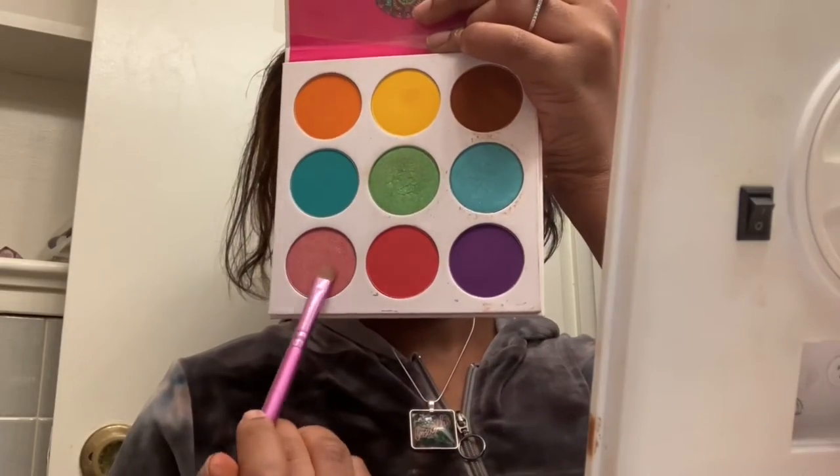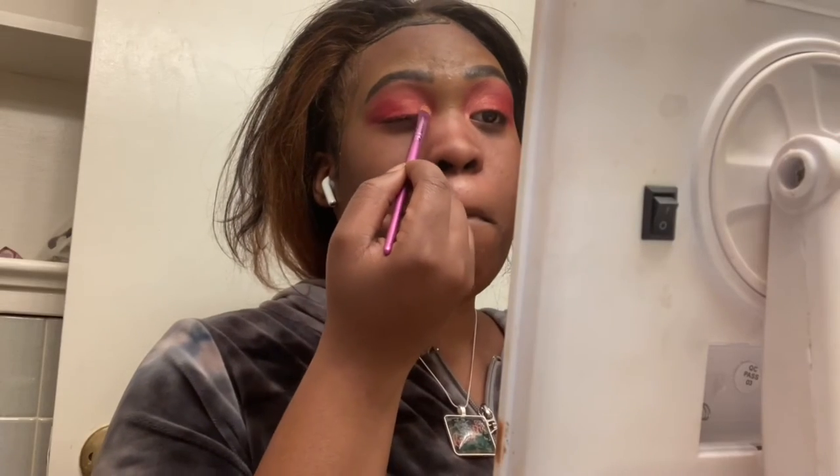Now that I'm satisfied with how my lids are looking, I'm going back into my third palette with this rose gold shimmer shade and putting that under my eyebrows and in my crease, just dragging it out. I can show y'all — like that. But as I was trusting the process, I didn't like how the rose gold was looking, so I finessed it and ended up adding some gold and other colors from my other Juvia's palette on top to make it look better. When you don't know what you're doing, you figure it out as you go.